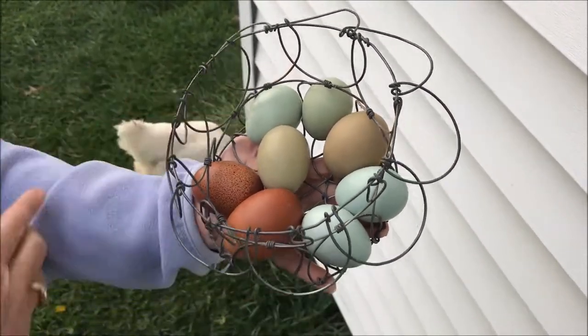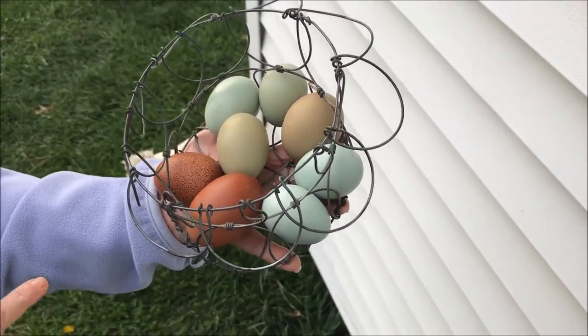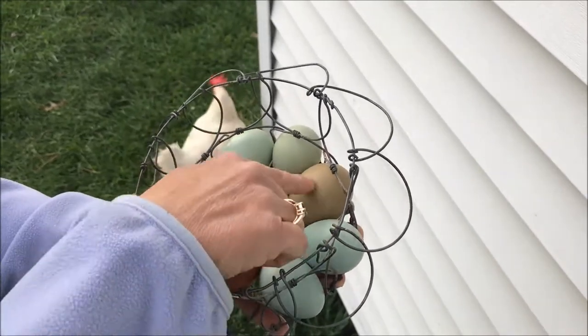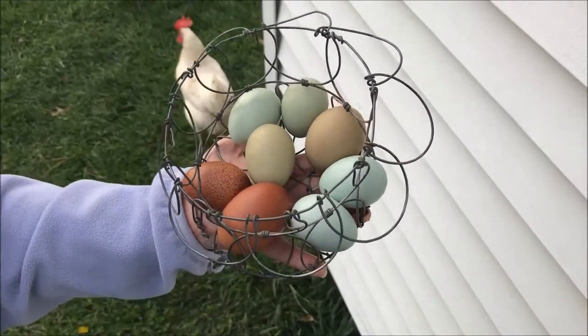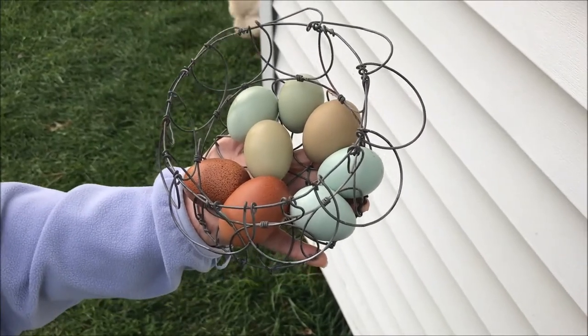These top two smaller eggs were produced by Olive Egger hens bred back to an Americana rooster. And these darker olive ones here were from a black copper Maran rooster over Americana hens.